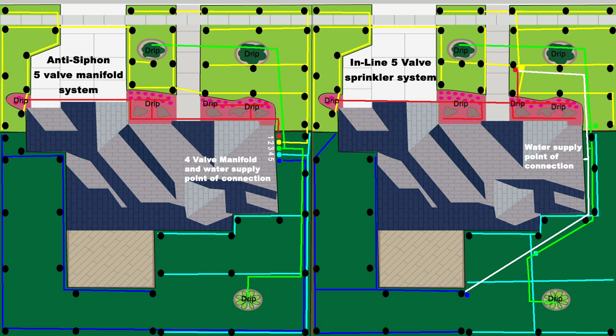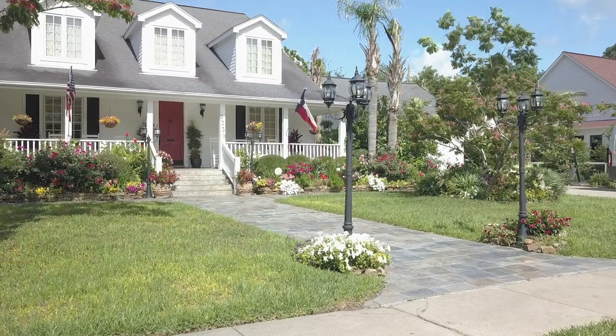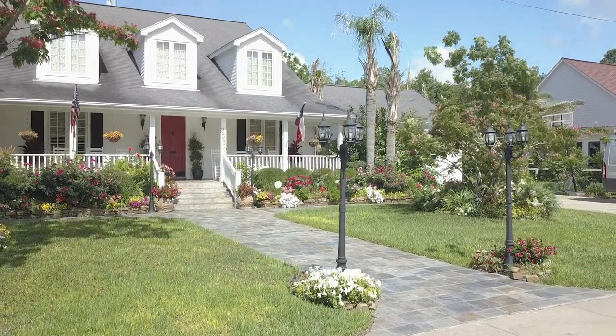Inline valves provide more equalized water pressure within your zones, and when buried underground in a valve box, the landscaping looks more natural.